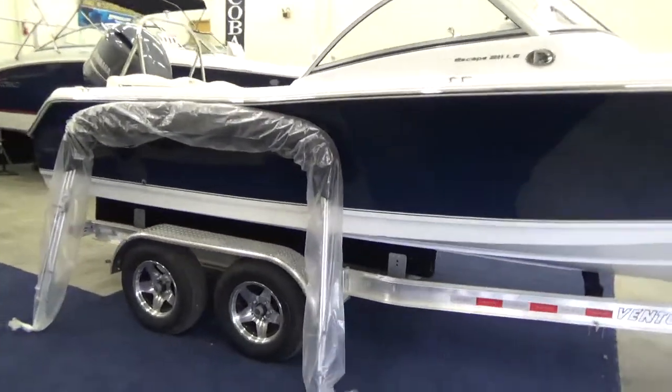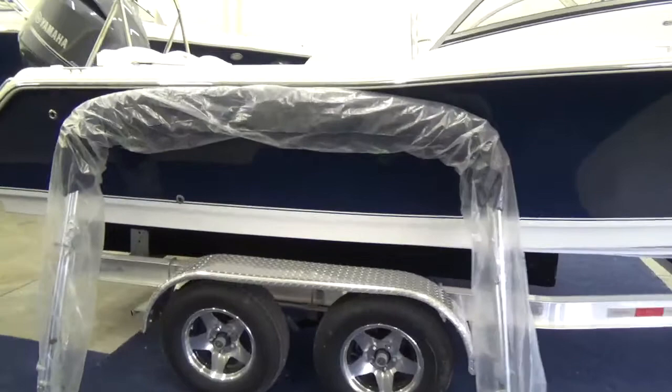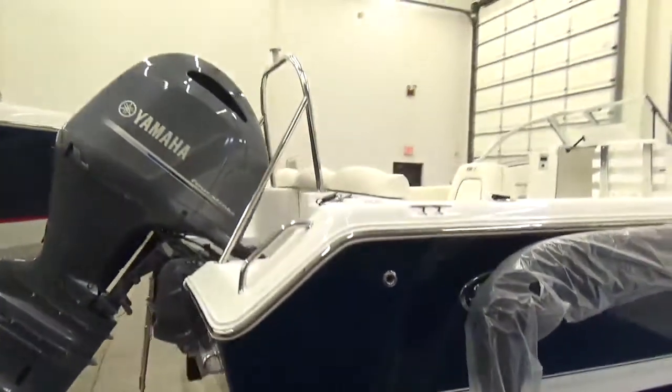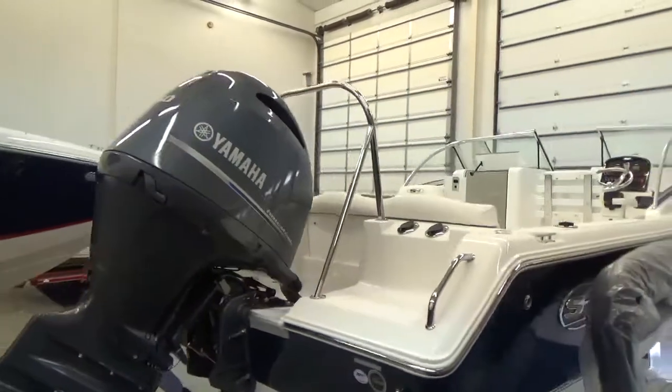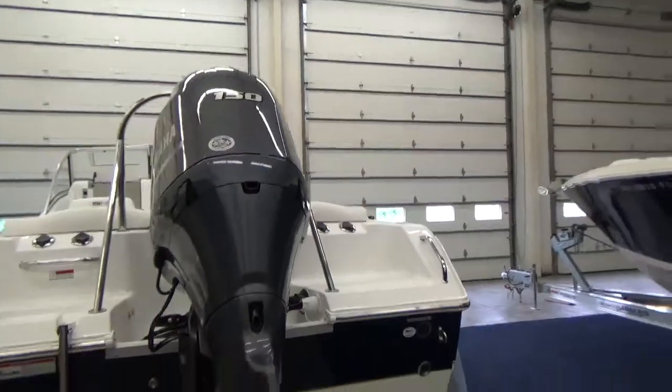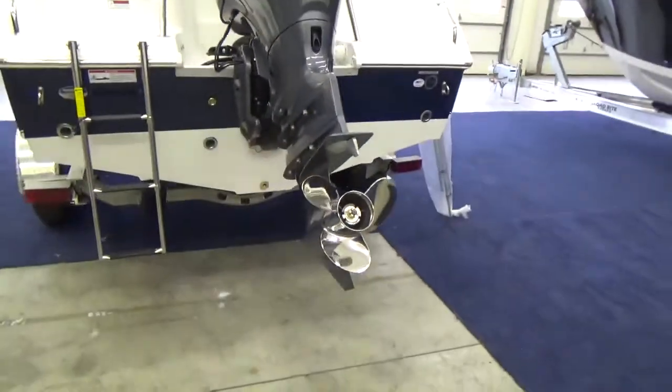There's the bimini top for the boat — it is also a navy blue color. Very good looking boat. We have it equipped with the ski bar on the back and a 150 Yamaha four-stroke for power — the most bulletproof outboard ever built. The 150 Yamaha four-stroke is equipped with a stainless prop.